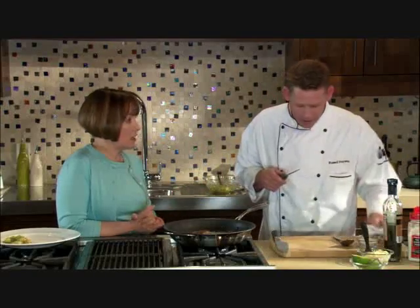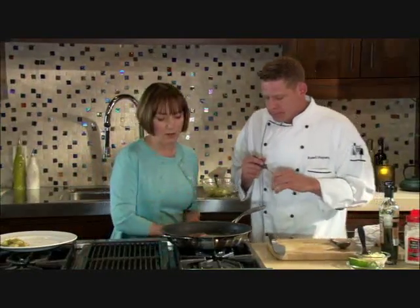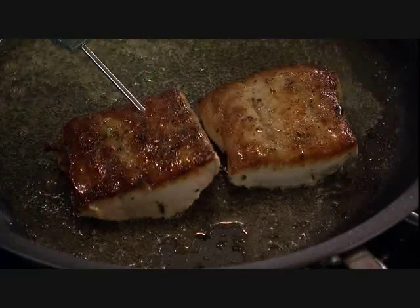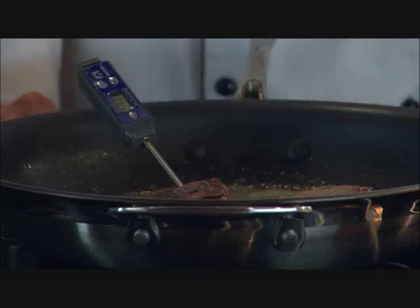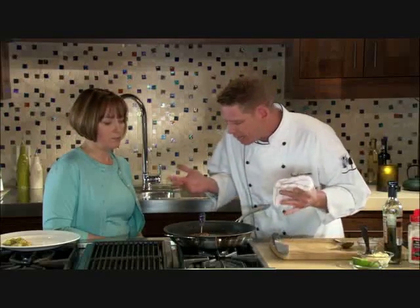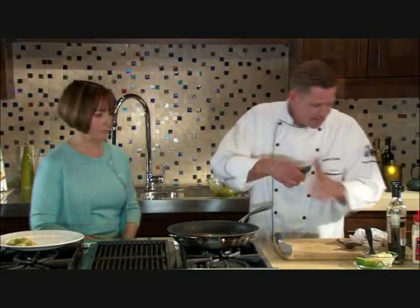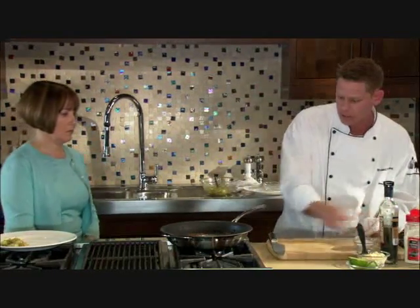Mahi-mahi is a very lean fish — flaky, moist, with a little bit of firmness, not quite as much as a steak fish. It holds together very well while cooking. We're looking for a temperature of 130 degrees, inserting the thermometer into the thickest portion. We're right where we need to be, so removing from the heat and going to check on the corn in the oven.